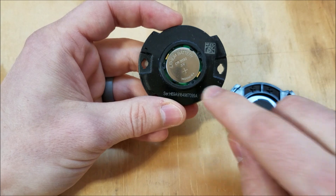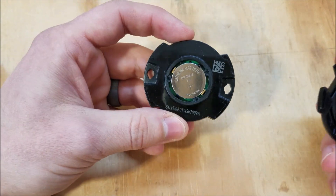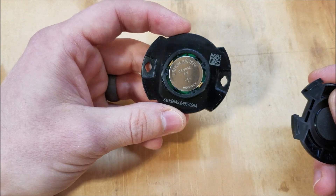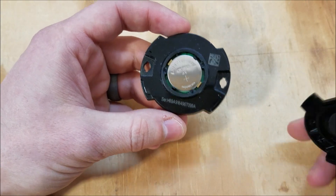The app tells you what the battery percentage is, so you don't have to replace a battery preemptively. You don't have to think, "I put it on there about a year ago, maybe I should replace it." You'll know when it's about to go out.